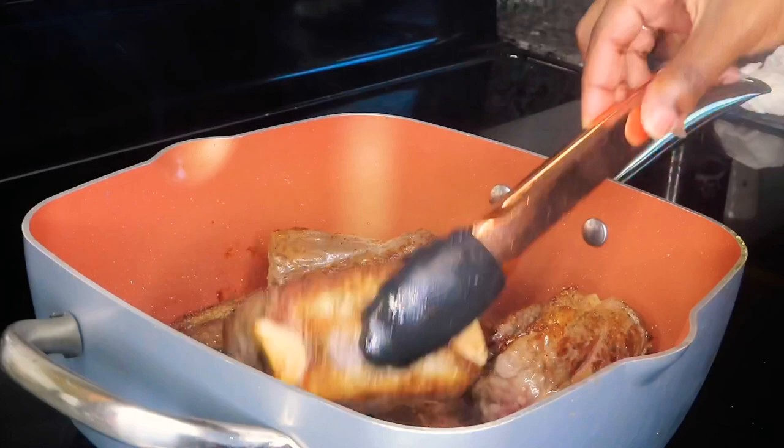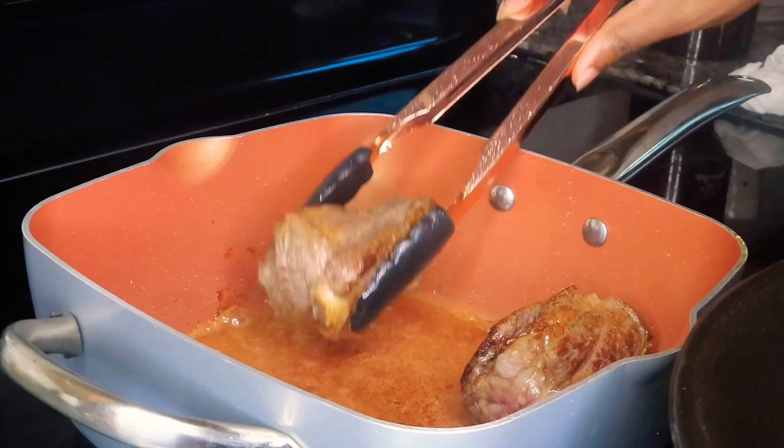Once we've got our nice golden brown color all over our short ribs, we're going to go ahead and take this batch out and sear the next one.